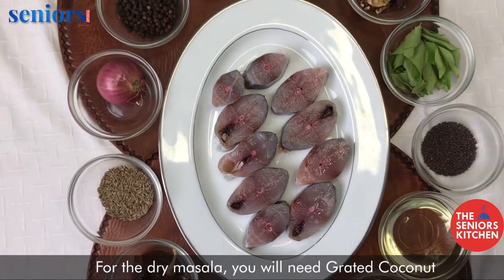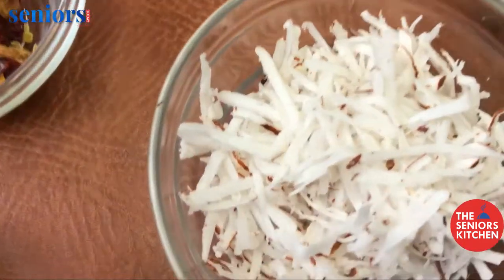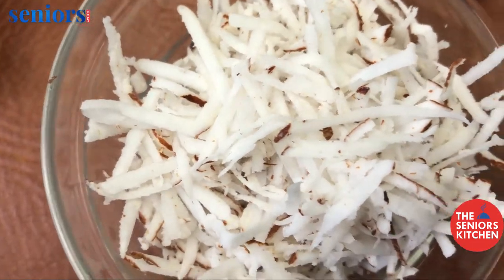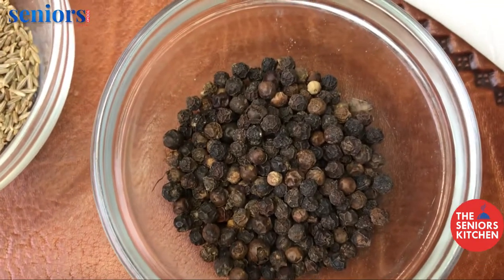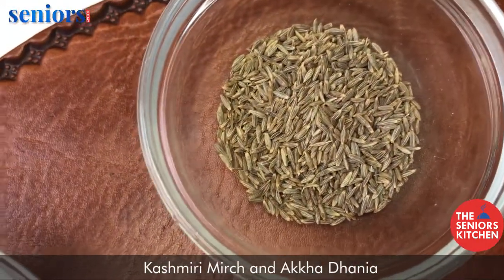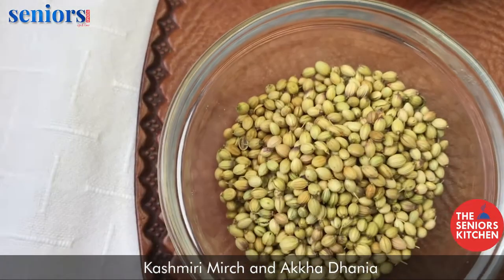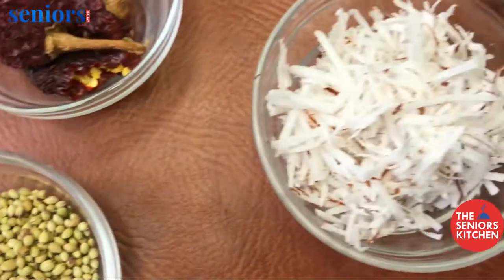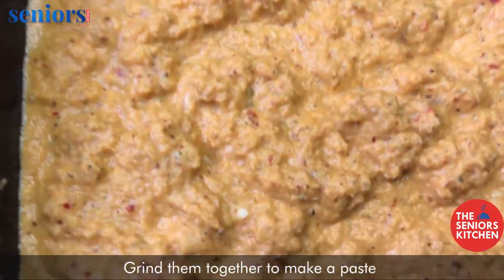For the dry masala you will need grated coconut, onion, black pepper, jeera, kashmiri mirchi and akha dhaniya. Grind them together to make a paste.